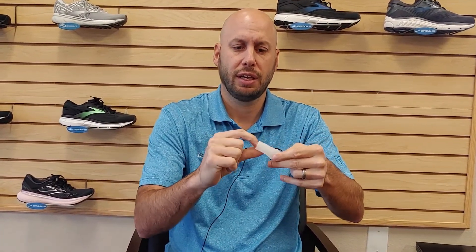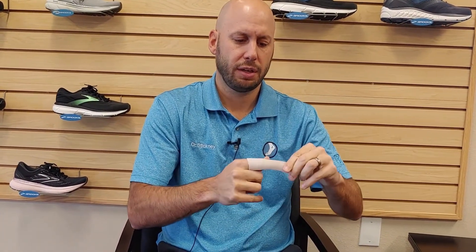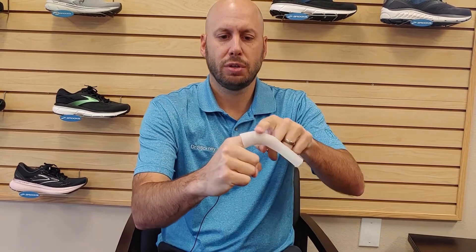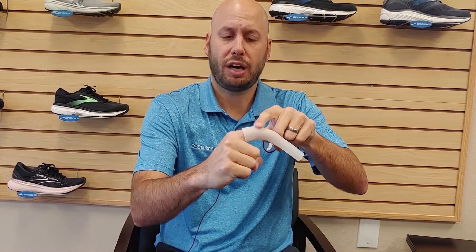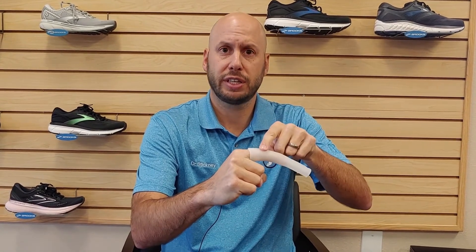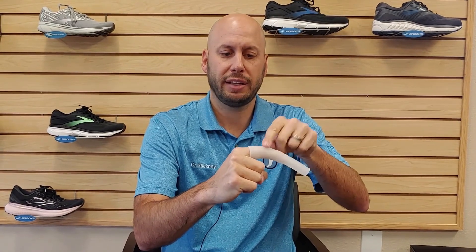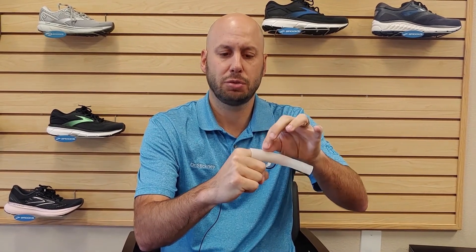One thing that you can do for this is take the toe sleeve, cut it to the appropriate length, and then just slide that toe sleeve right over the toe like that. This is padded on top, so if there's any kind of shoe rubbing or any kind of object rubbing, that's going to take the friction off and put it on the silicone. It's also going to pad the area and give you a little space in between there so the toe doesn't rub as bad.